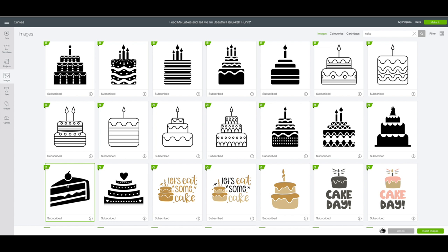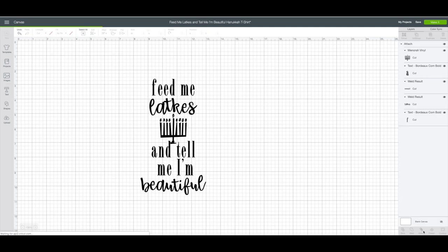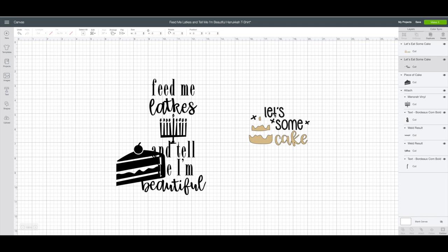Now I want to find the word 'cake.' I like this one here that says 'let's eat some cake.' I'm going to click on that. Bottom right-hand corner, click on insert images. As far as this grouping, all I want is the word 'cake,' so I'm going to right-click on it and choose ungroup, then separate and remove the pieces I'm not going to use.